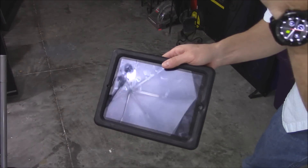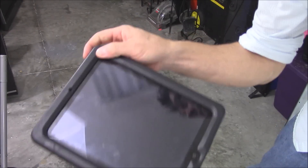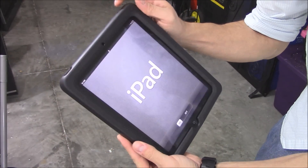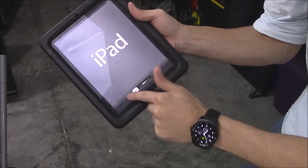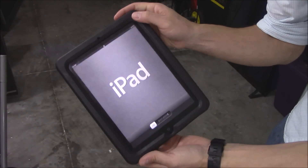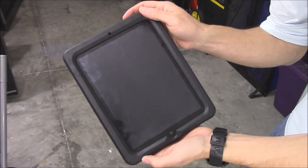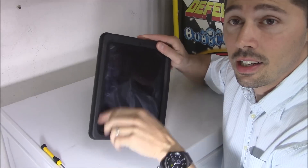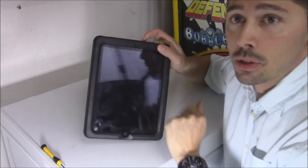If you ever dropped your tablet and there are no cracks in the screen because you had the case on, but then you turn it on and nothing works — the touchscreen doesn't respond to any touches — there are a couple of ways to fix that. I'm going to show you right now. Hi, this is Tampa Tech, and I'm going to show you a couple of ways to fix a touchscreen that is not responding.